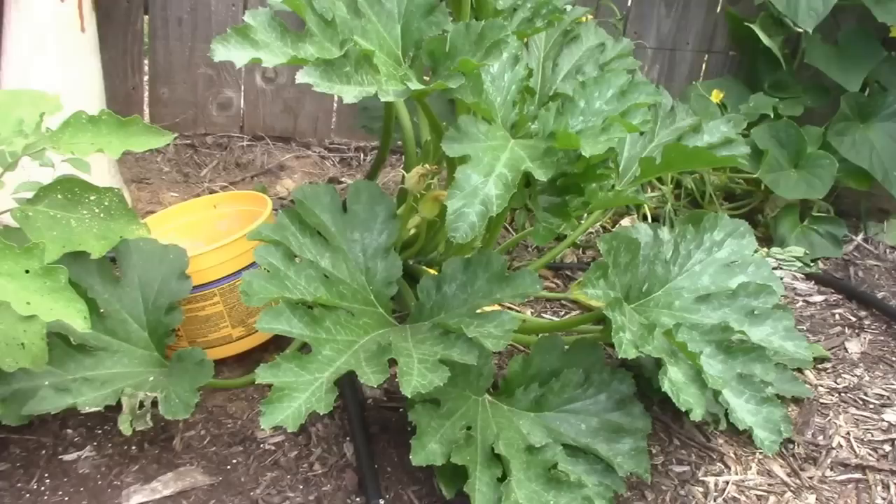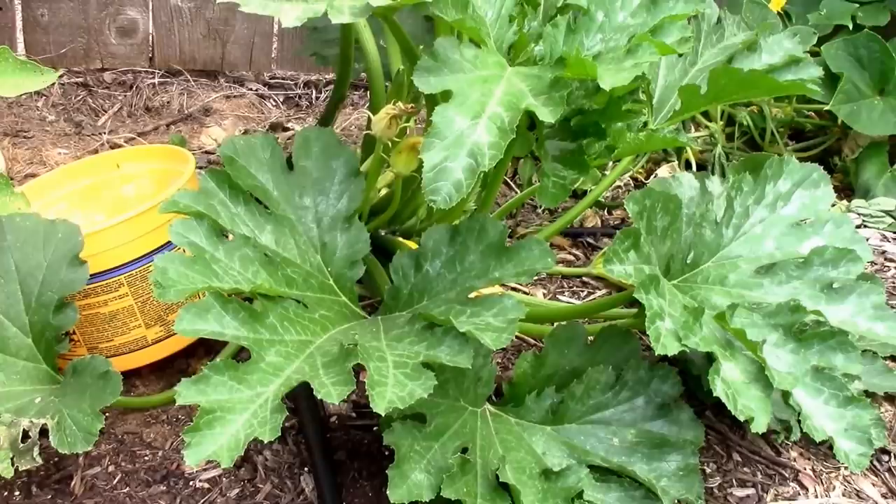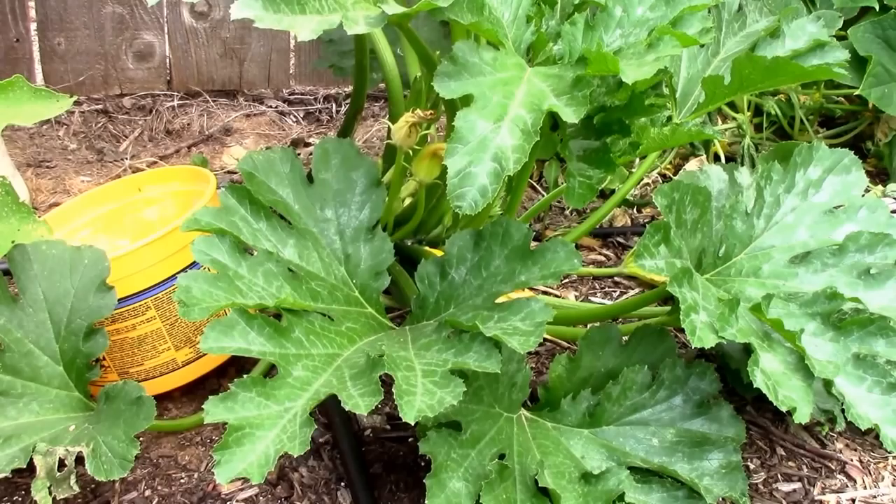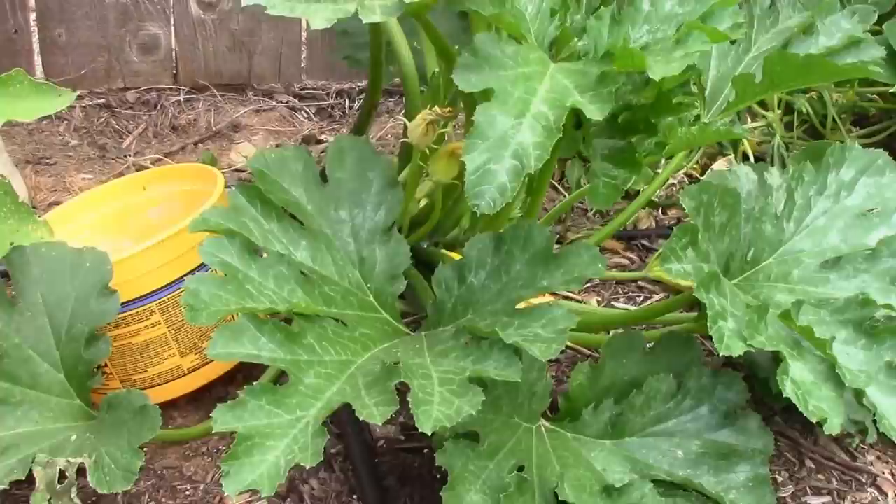Along with using a yellow container with soapy water, you can also use commercially available yellow sticky traps, and those will catch a few of the moths. If you kill the moths, you will stop the cycle immediately, so killing those whenever possible is a good idea.